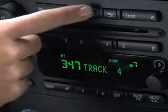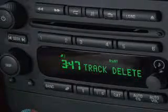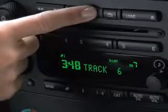If you want to delete a track from the list, find it and then hold down the song list button until you hear two beeps. To delete the entire list, press and hold the song list button for four seconds.